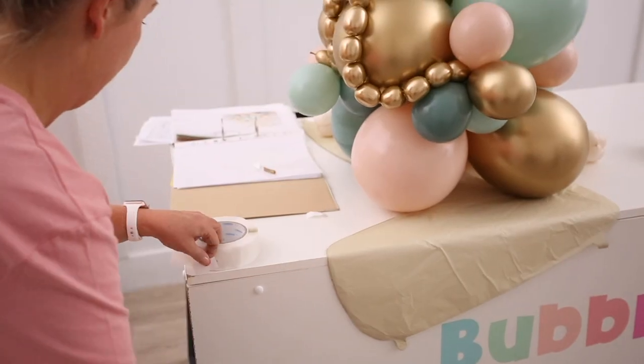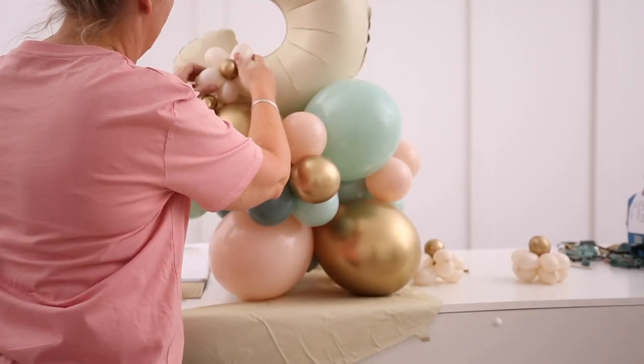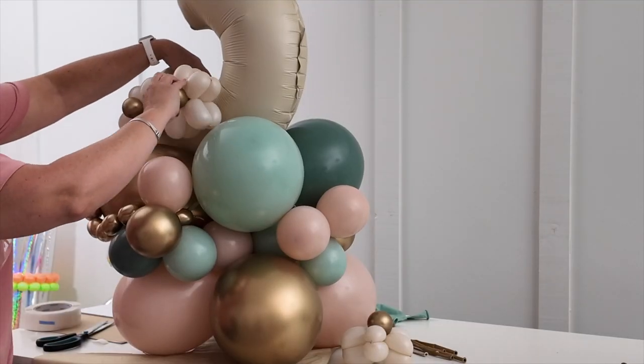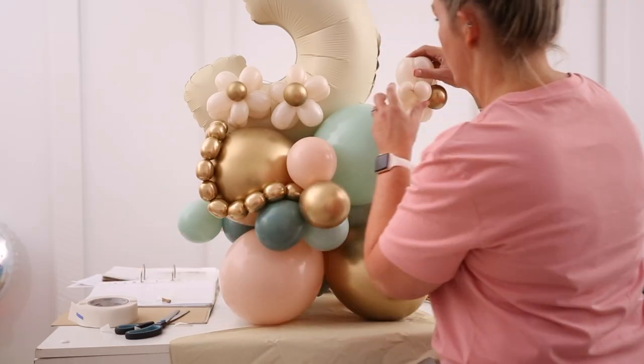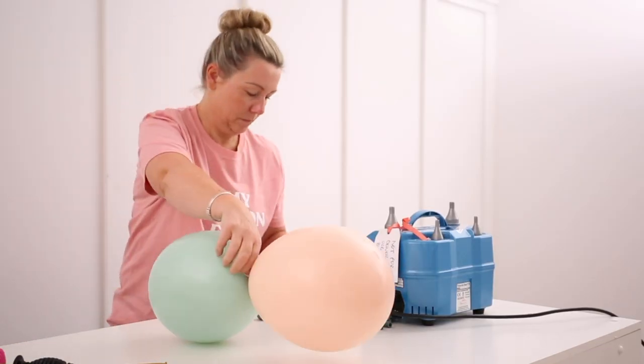Now we're going to use the Oasis Magic tape to stick the daisies on. Put a couple on the number balloon, which looks super cute — all of them around the bottom of that number three, which looks lovely. Then straight into making the next one.